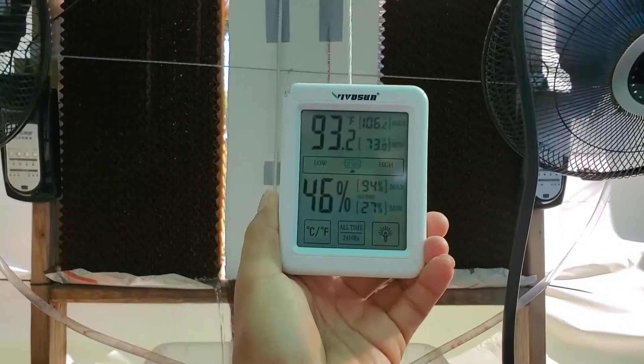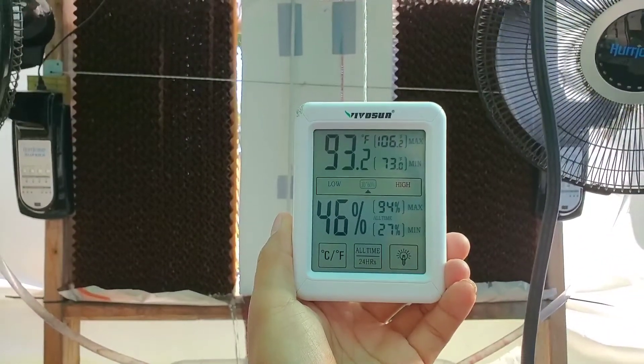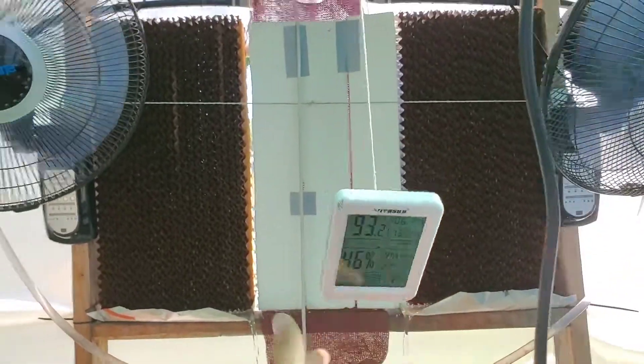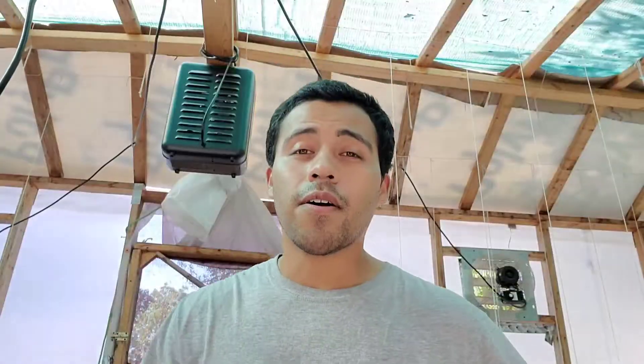I'm trying to aim for the temperature to be around 80 to 85 degrees, the max. One way to find out is once I get those new evaporative coolers installed when they get here. Okay guys, that's it for this video, so I'll see you on my next video. See you guys.